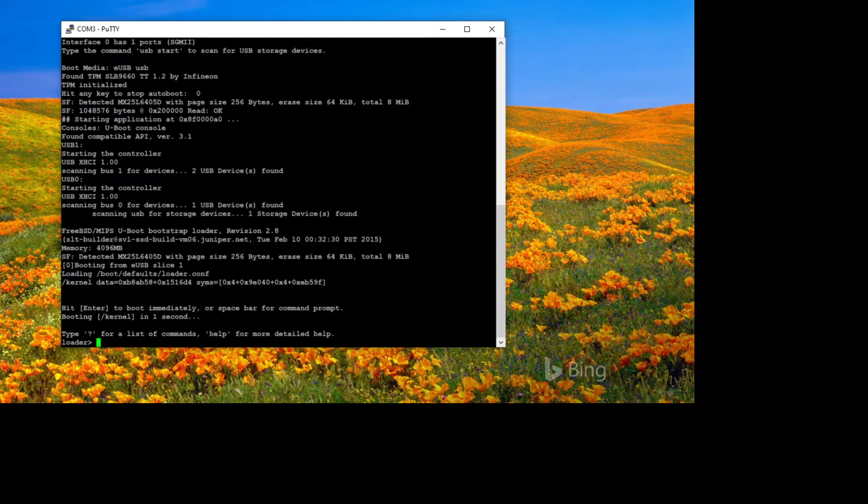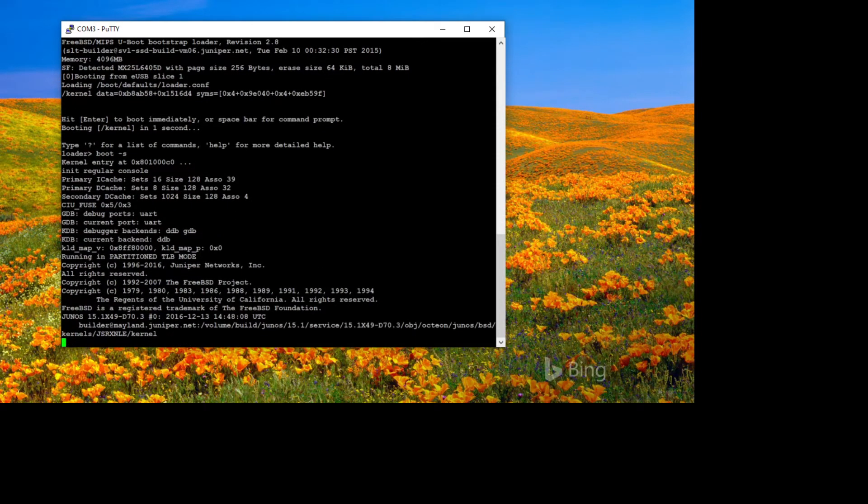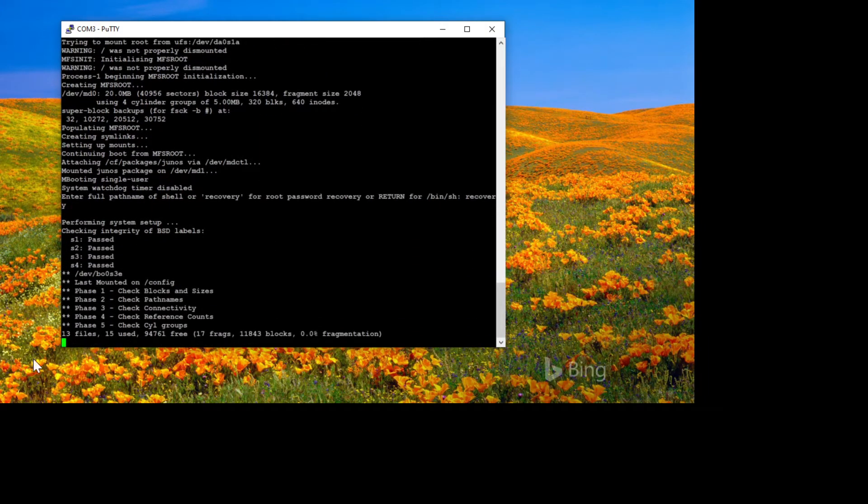Now we need to boot into single user mode by typing 'boot -s' and letting it run. When you get to the next message, it literally tells you what to do: 'Type recovery for root password recovery.' So type 'recovery' and away it goes.